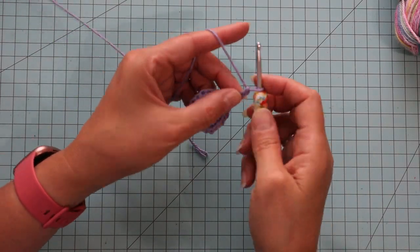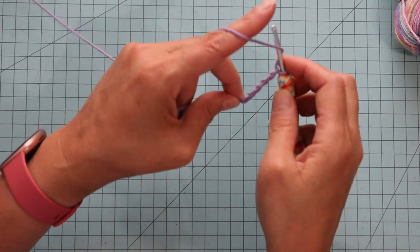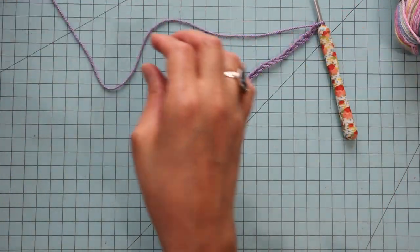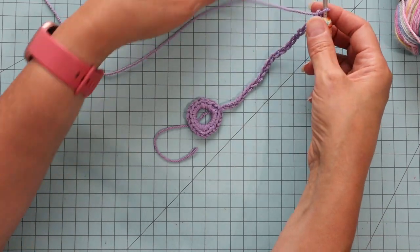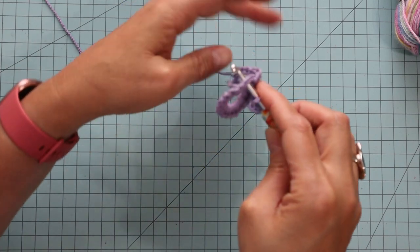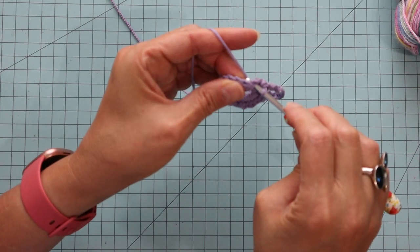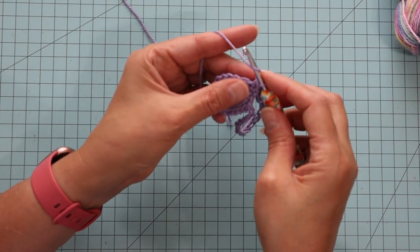Now that I have the 21 chains, being careful not to twist it, I'm going to go to the next stitch and do a yarn over, pull through, then yarn over — just a single crochet. Then do one more single crochet: yarn over, pull through, yarn over, pull through two. Now I'm going to do 21 more chains.